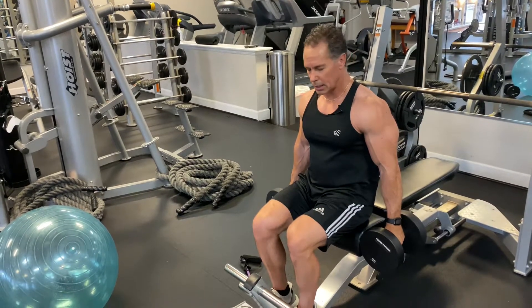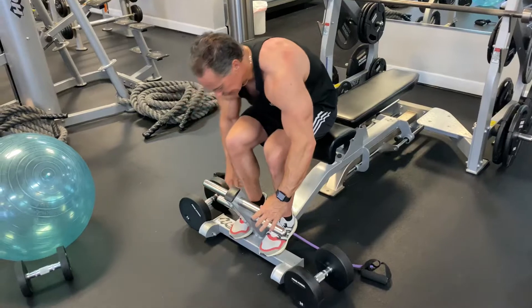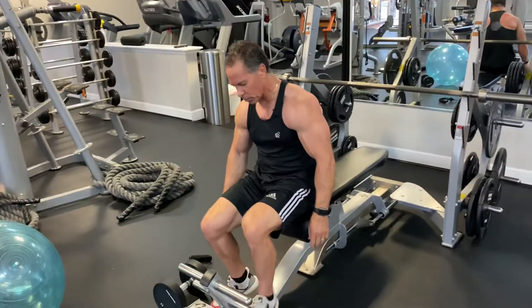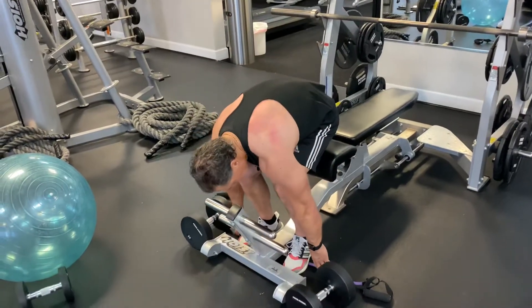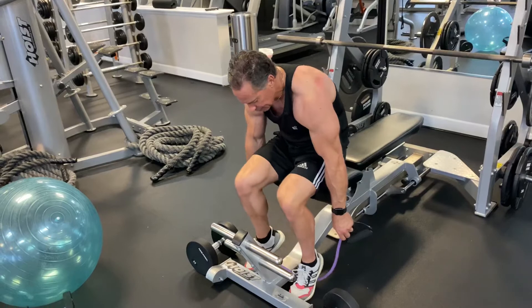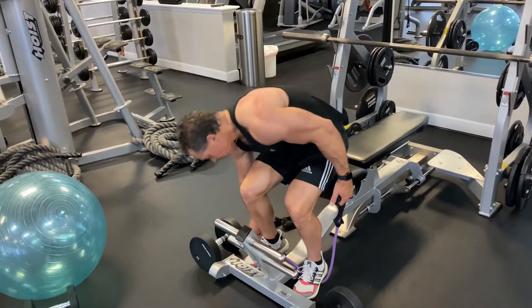So that's using dumbbells. Next, we're going to go to bands. You can do them seated. You can also do them standing too. It just depends on what you have to work with. But again, we want to control the tension with the bands with your feet. How far away your legs are will determine that tension.